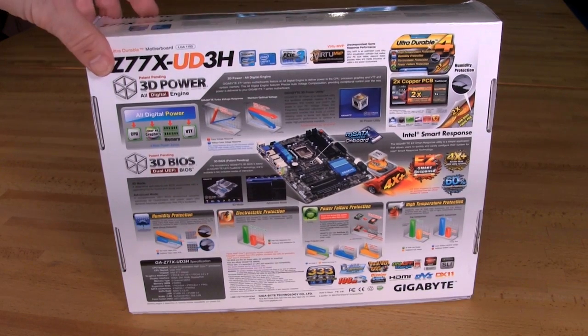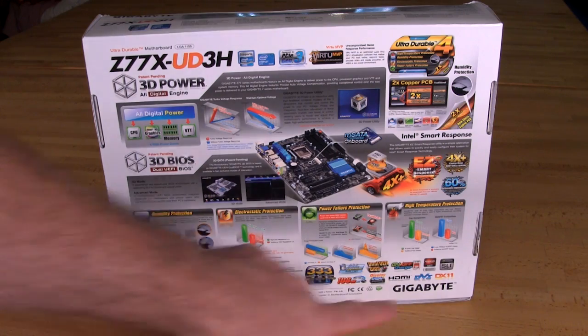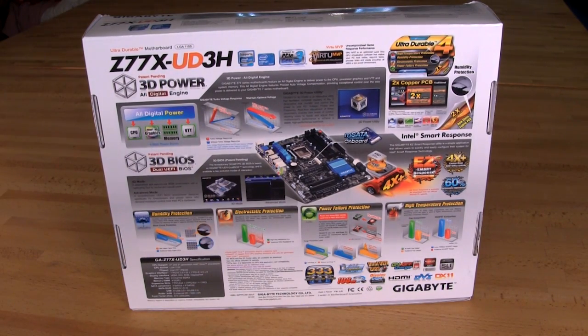Let's flip around to the back of the box and see what we have. The back is going to have a nice picture of the board and it's going to show off the major feature, which is the mSATA — giving you better performance with your hard drives, and possibly even a little better performance with SSDs, though we haven't had direct experience with that. Primarily it's for those using magnetic storage, and we will be testing that with a 750GB Seagate drive. You also have your all-digital power, your 3D power covering your different digital power functions — VTT, graphics, CPU, and memory all have digital power controllers — your 3D BIOS, and a listing of UltraDurable 4 functions across the bottom.